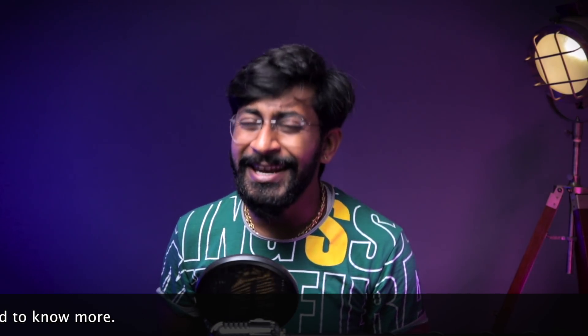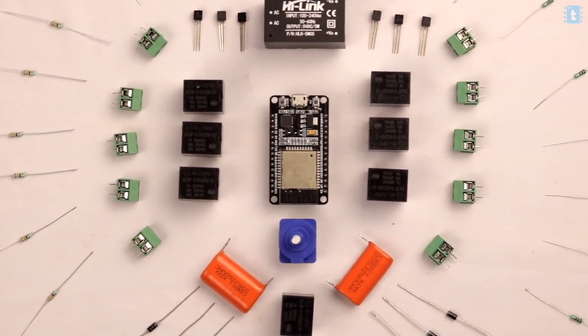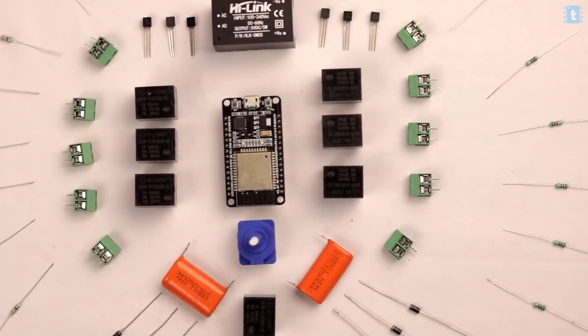Let's start with the hardware part of the project. To make this project, you'll need all the components whose list and links are mentioned in the article — the link is in the description of this video. I've also mentioned the high quality connection diagram for all the components in that same article, so just refer to it for your reference.